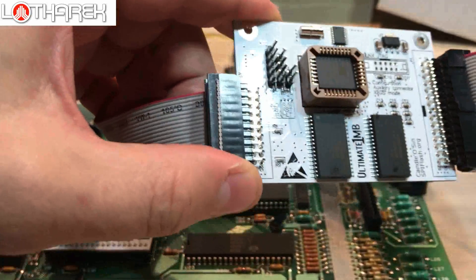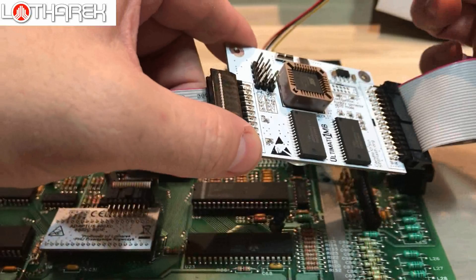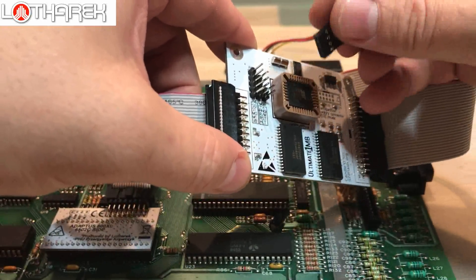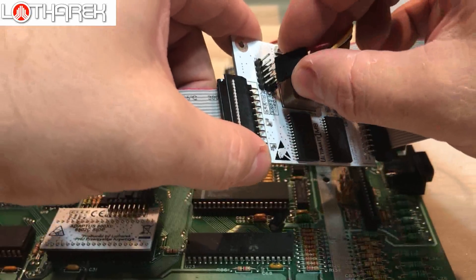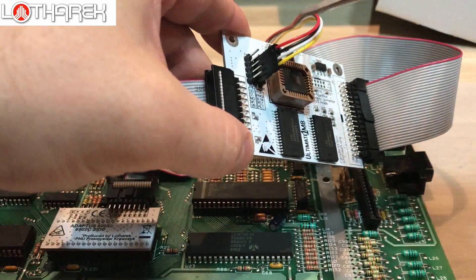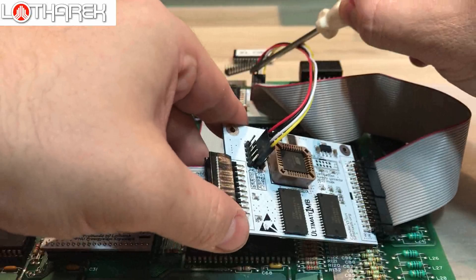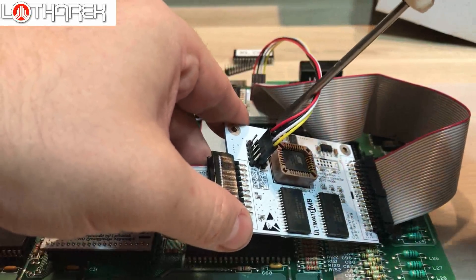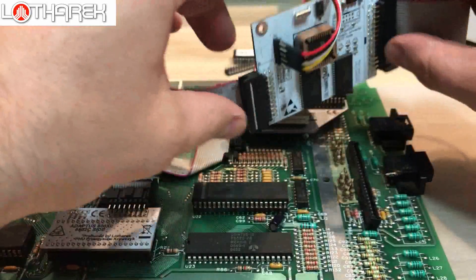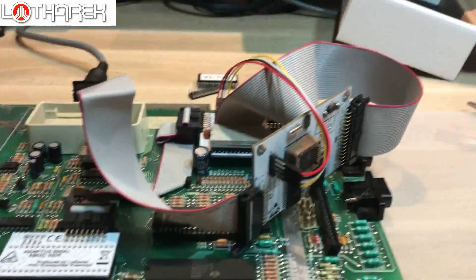Red stripe, pin number one — it's the red one. Red on top at the Ultimate board, and red on the left at the adapters. Red on top at the Ultimate board, red on the left at the adapters. Now we can turn on the computer and check if the installation was okay. Please be careful — this is electronics.